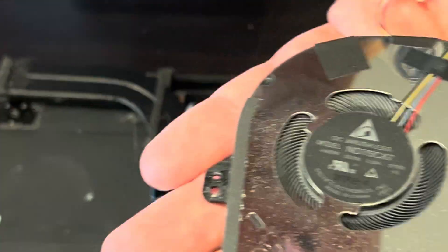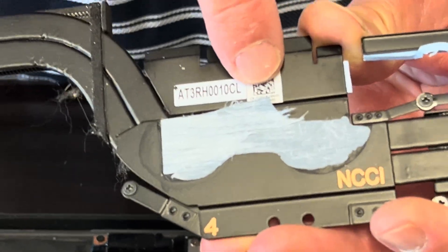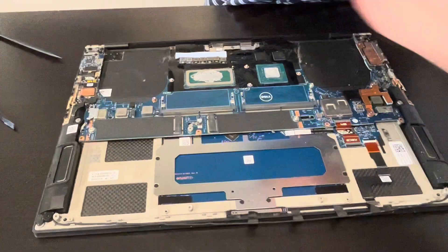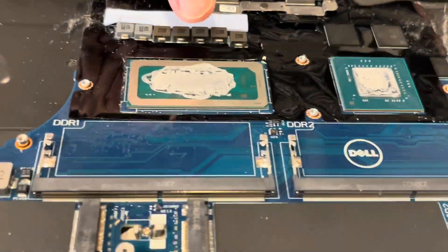Here we have the part number. And that's our heatsink — be very careful, don't bend it; it won't work if you bend it. Here we have the part number. The heatsink covers the processor and the GPU (graphics processing unit). They are both soldered on the motherboard, so if they don't work you have to replace the whole motherboard.